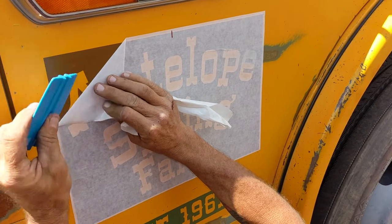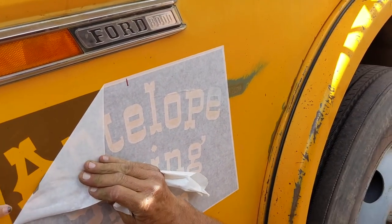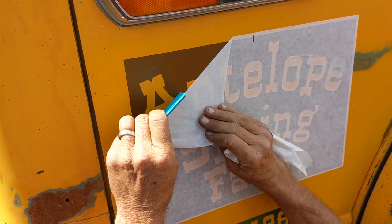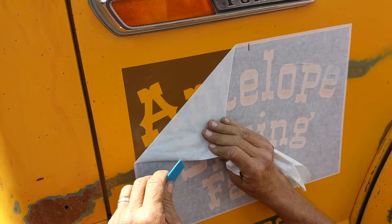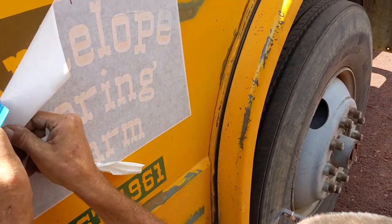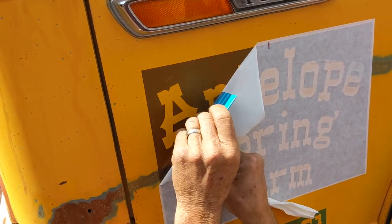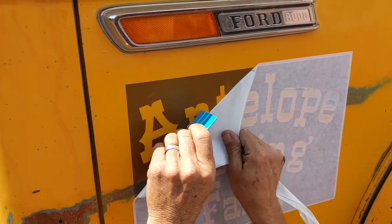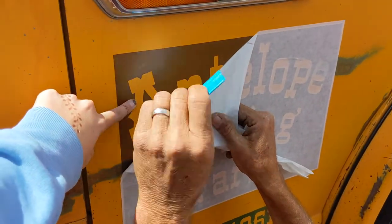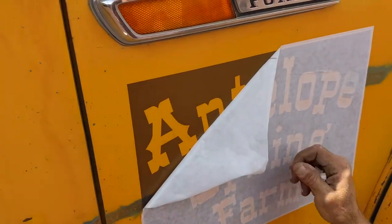It peeled that corner up here just a bit. Don't worry about that — you can stick it back down, just like that. Be careful with the little pieces because that would be kind of hard to get back in the right place.